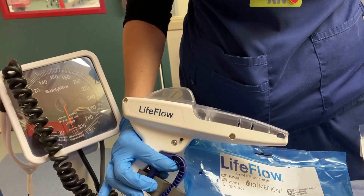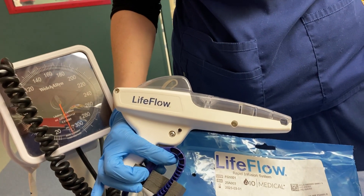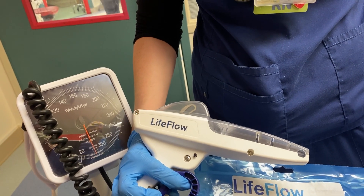This is the Life Flow, and it will let us pump in fluids very rapidly. His blood pressure was like 88 systolic and he's tachycardic, and I need to give him a fluid bolus quickly.